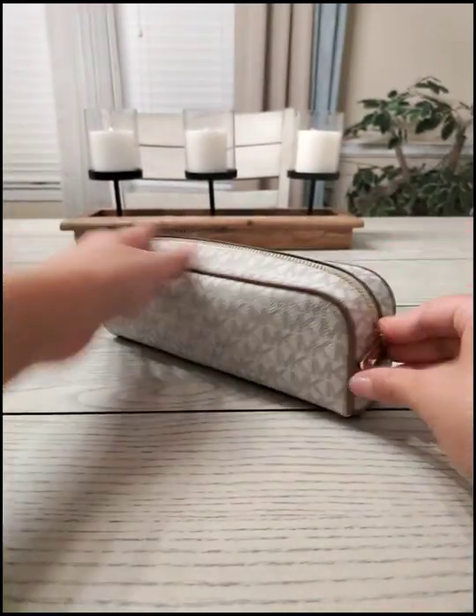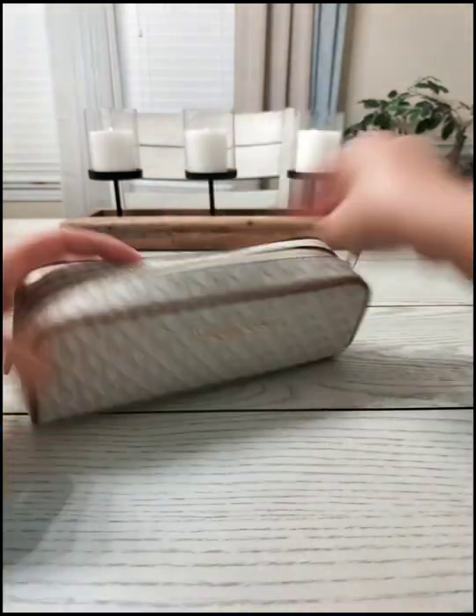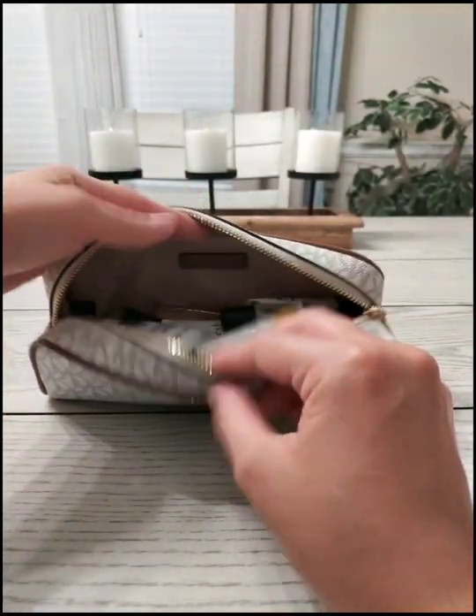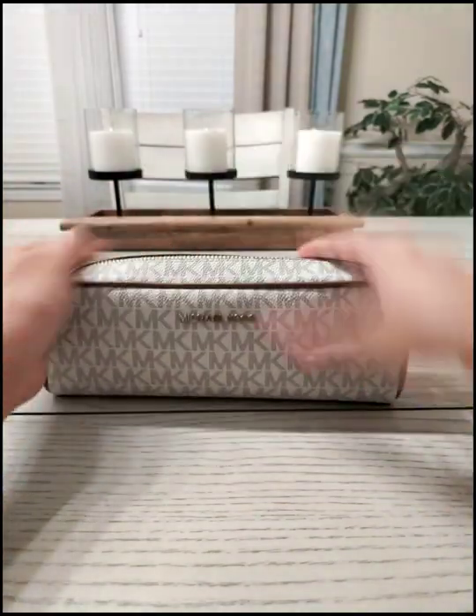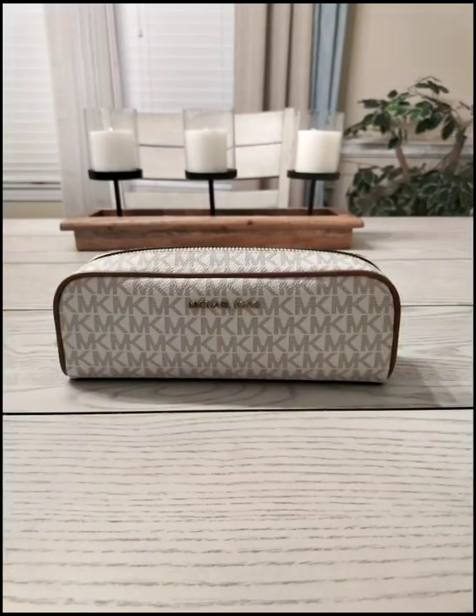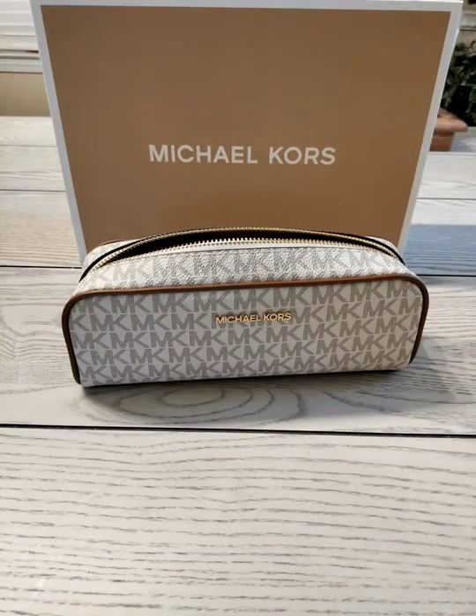So if you don't need to overstuff it, you don't have to. You can simply put in just a few items — a couple of items — for travel or if you're on the go. It's a really nice pencil case, or cassette case, if you're using it for pens, pencils, or things like that.